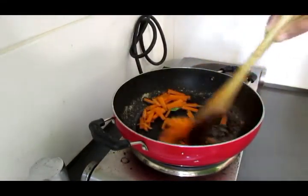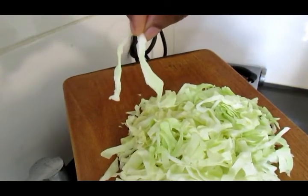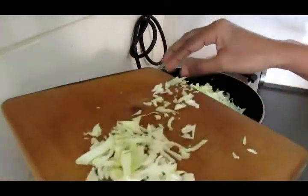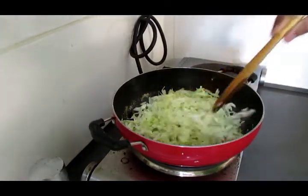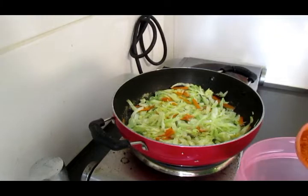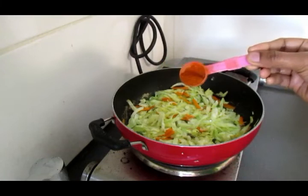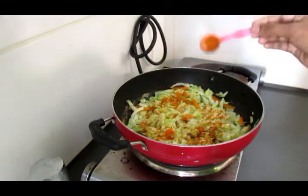Let's mix it on high flame. We will mix the cabbage in the hot flame. Mix the cabbage in the hot flame.